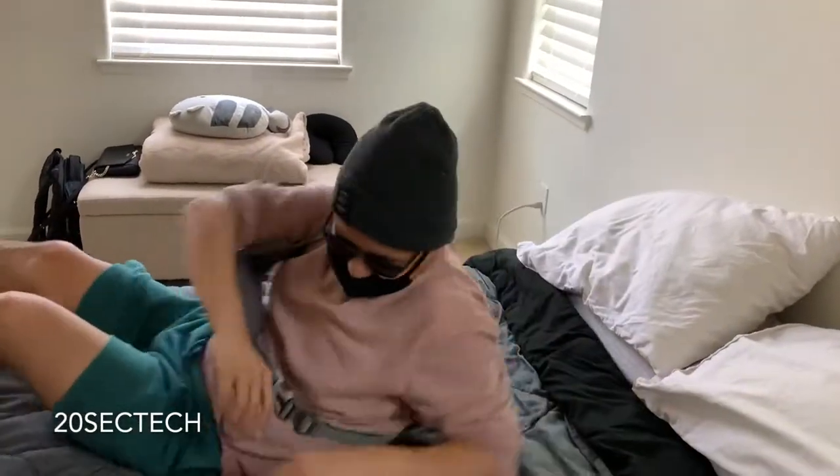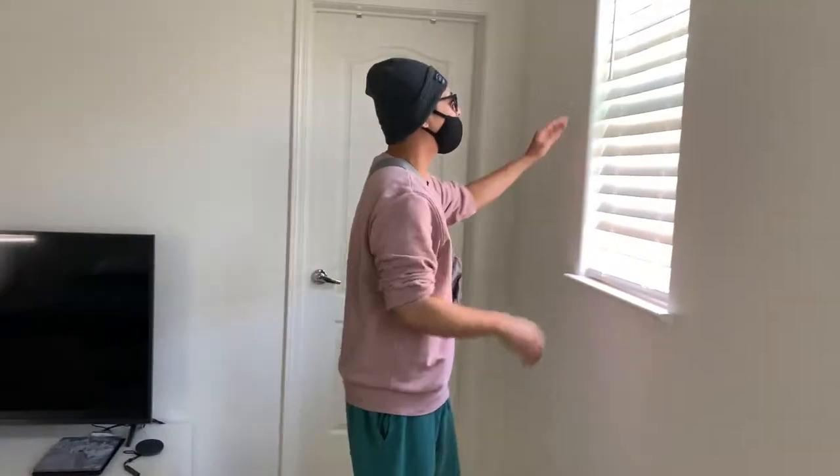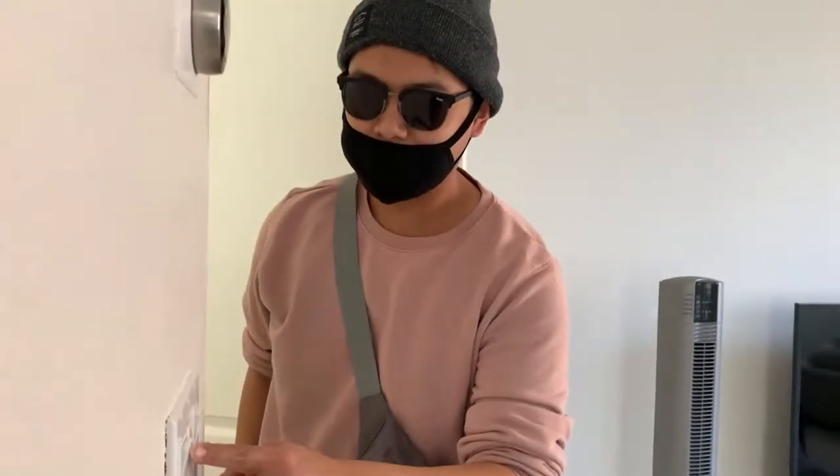Wake up, your people need you! Oh, okay, let's see what we got here. Oh, what is this? Oh my goodness, alright, let me get that.